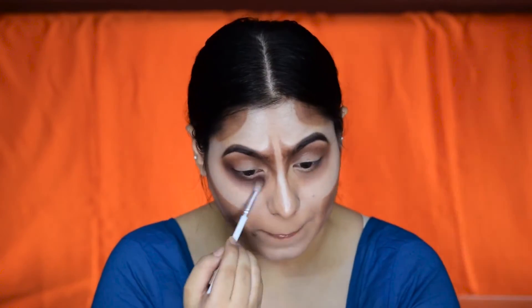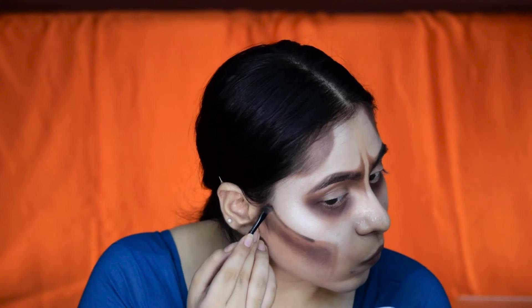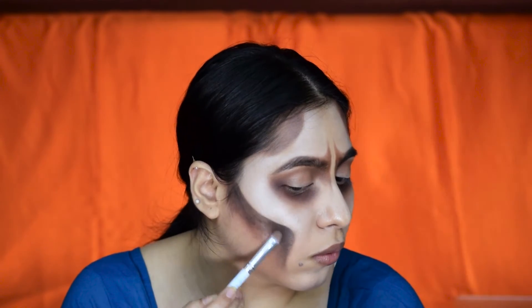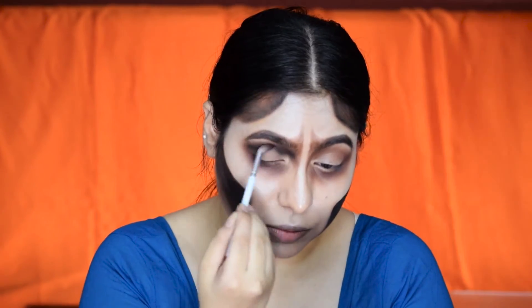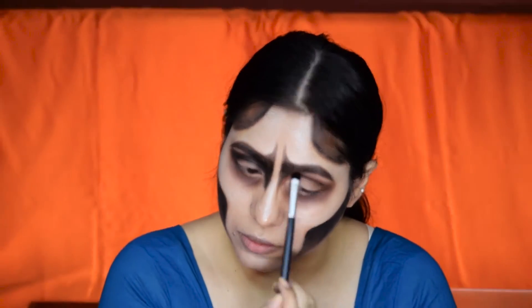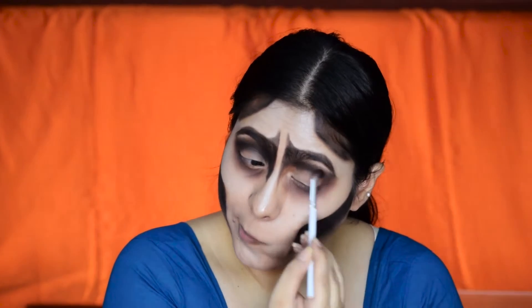Now I'm adding a little more darker brown underneath the eyes as well as wherever we placed the contour earlier. Then I'm taking a jet black eyeshadow to accentuate the contour a little more and repeating the same steps with the black eyeshadow. The key for this look is to create a gradient effect with browns and blacks, and I'm placing the black eyeshadow on the crease as well, blending it nicely.